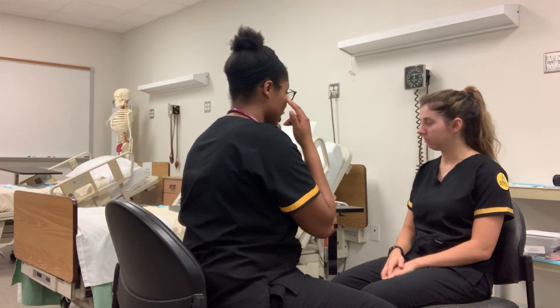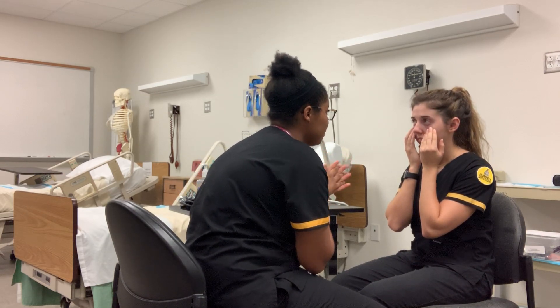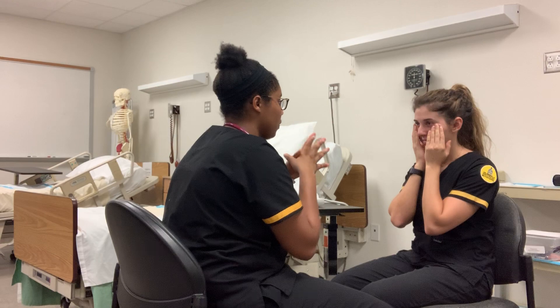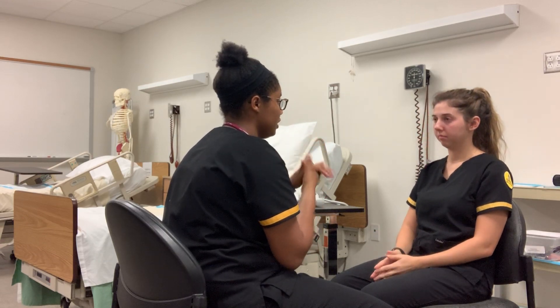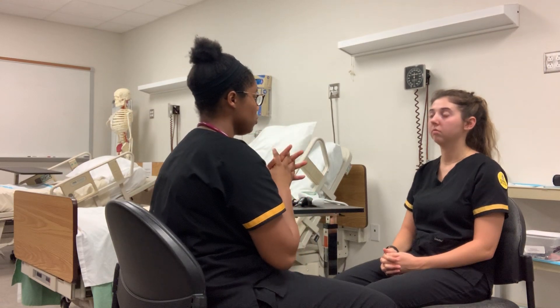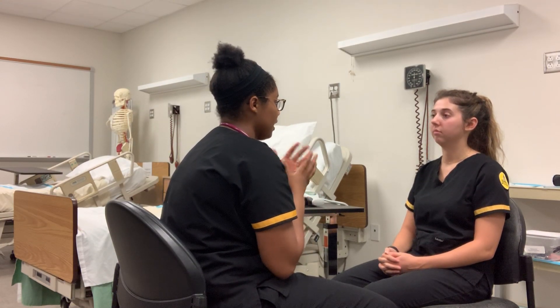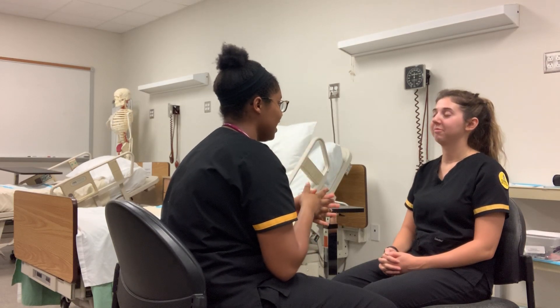Now I'm going to check her eyes. Can you just look down for me? Everything looks pink, which is good for hydration. Her sclera is a nice white color — no redness or yellow indicating jaundice. Her face is symmetrical, her nose, mouth, and neck are all midline.